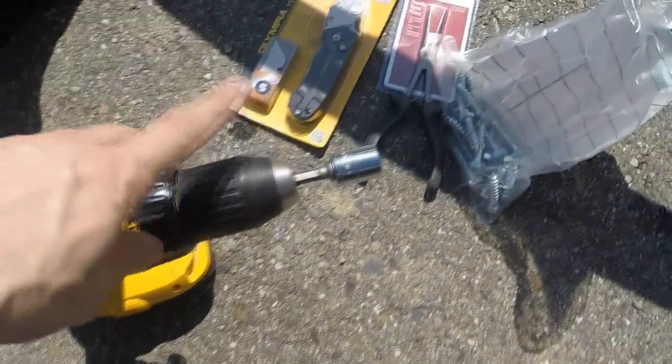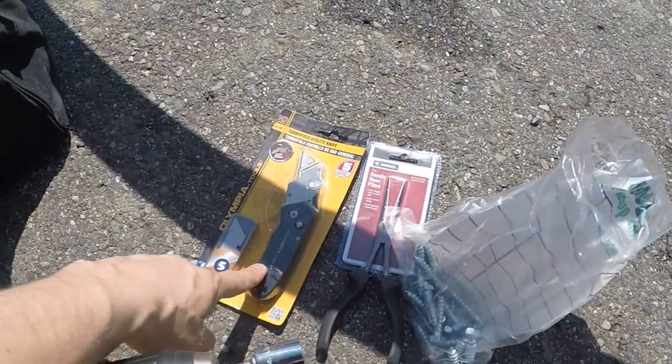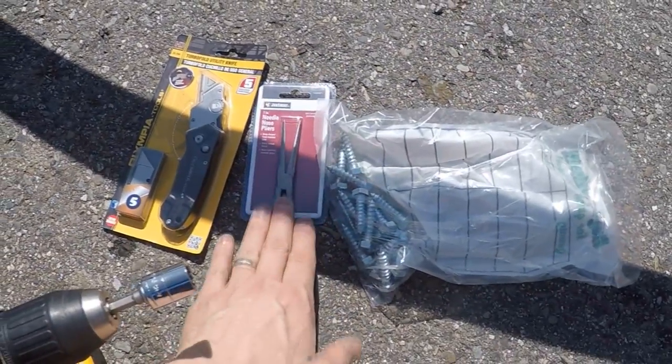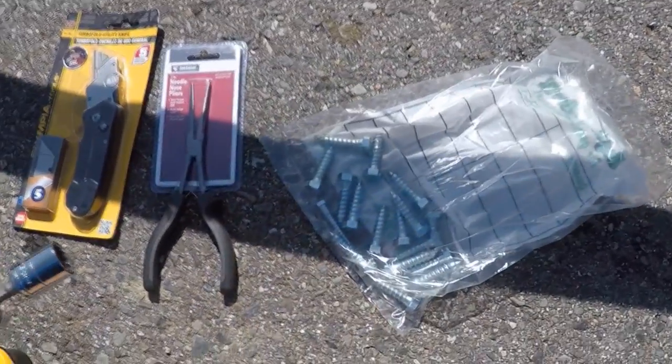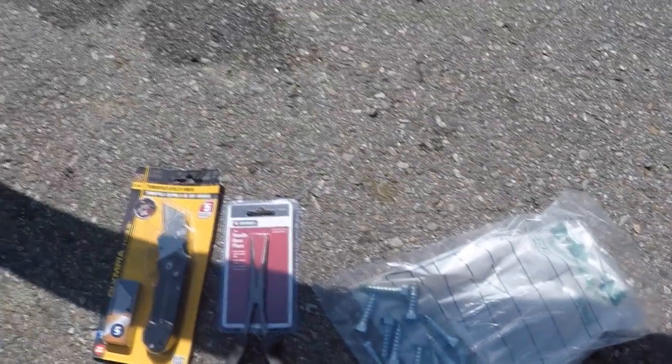Just want to quickly show you what we're gonna use for this: a drill with the bit, a knife so I can cut back the carpeting, needle nose pliers to help pull that up because I stapled it down, and some inch-and-a-half lag screws — and then we're gonna go ahead and bolt those down and we should be good to go.